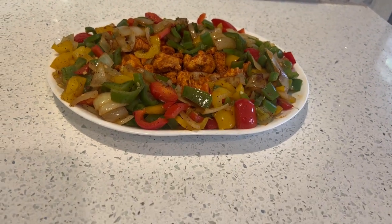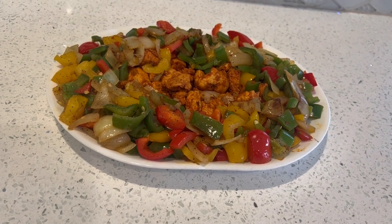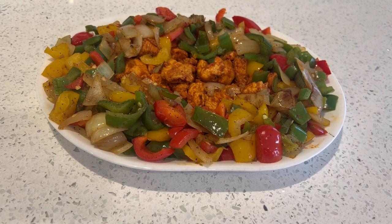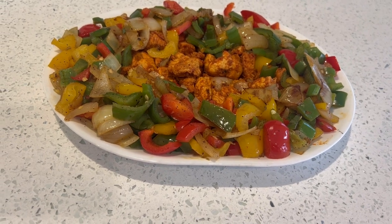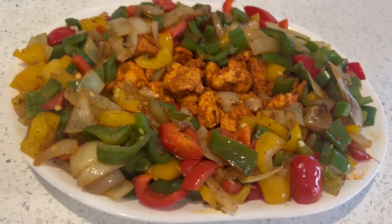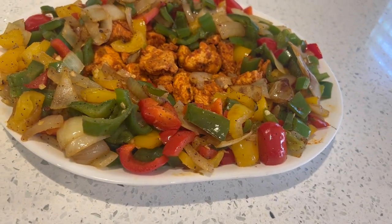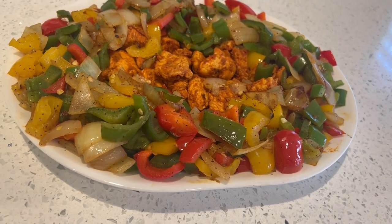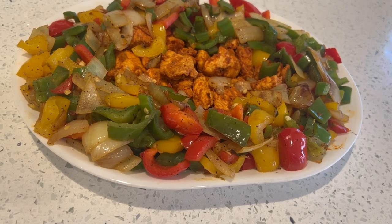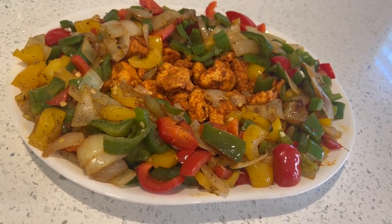Assalamu alaikum! Today I will be teaching you how to make chicken tikka kebab in the pot at home. Sometimes the weather outside is not very good, and you cannot make grilled items outside. Baking in the oven can make the chicken over-dry, so making it in a pot keeps it very juicy and very tasty.